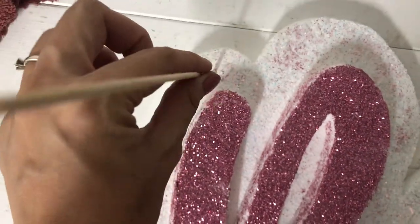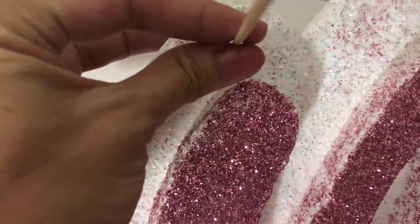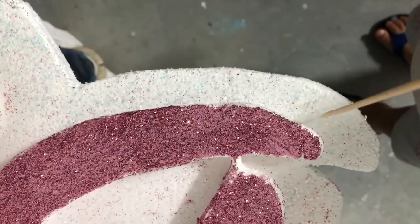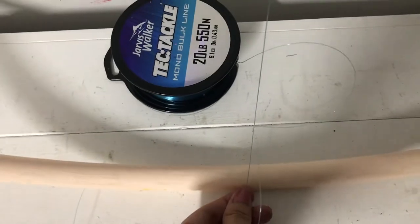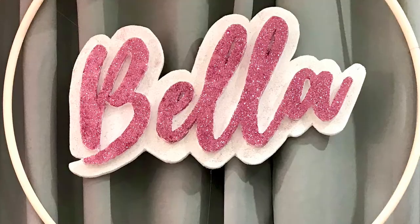I used a skewer stick to punch a hole on the top right and left side of the letters, and also at the bottom side. Then I used a fishing line to attach the letters to the ring. By using the fishing line it looks invisible and the letters look like they're floating in the middle of the ring. You can buy a transparent one, but what I have has a blue tint — that's alright because the backdrop I'm using is color grey.